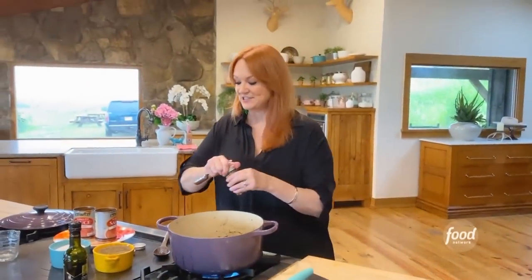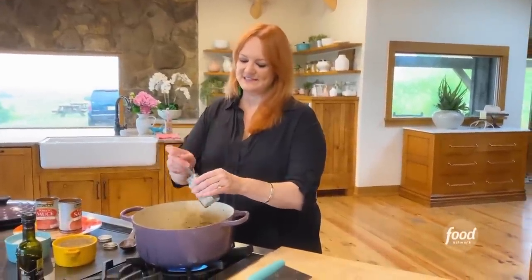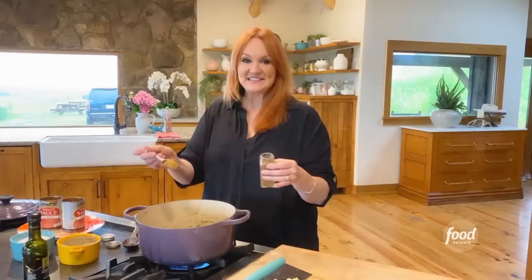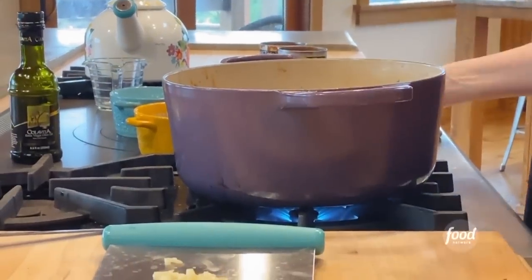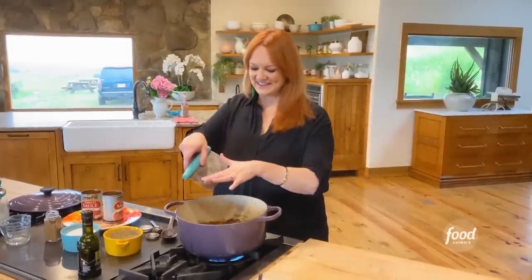And then for a little spin, a tablespoon of ancho chili powder, which is really just unmistakable. I love the flavor of ancho chili powder and I like combining regular chili powder with ancho. Then a tablespoon of cumin goes in.